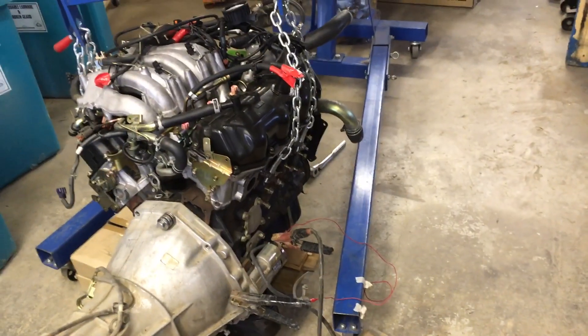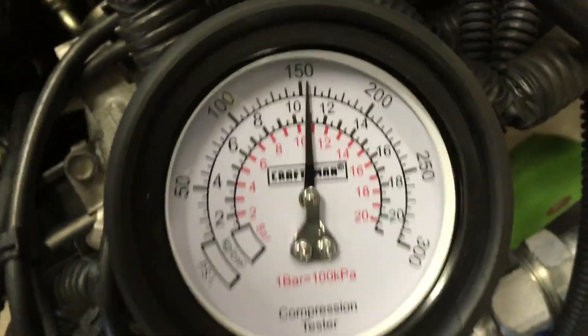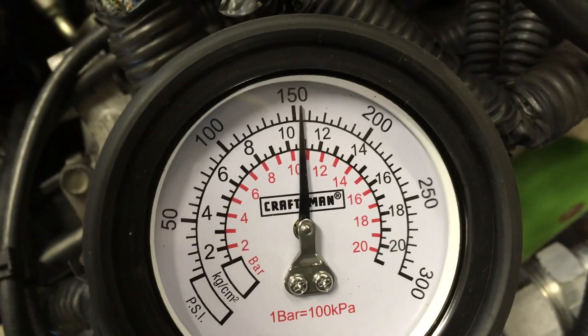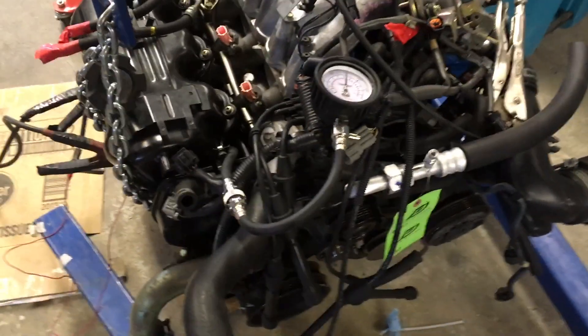Zero that all out and I'll flip the switch. One, two, three, four, five, six — six revs with this current should be enough. It looks like we have 155 PSI on cylinder number one. We'll check the rest and see if they are the same.